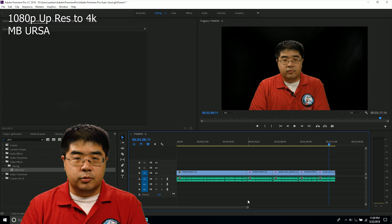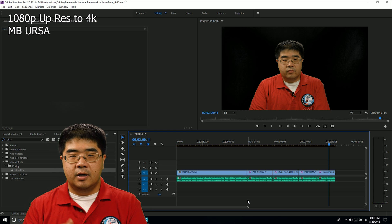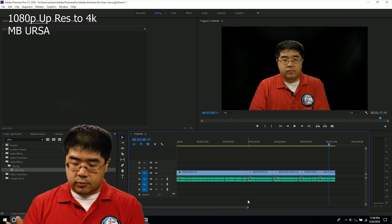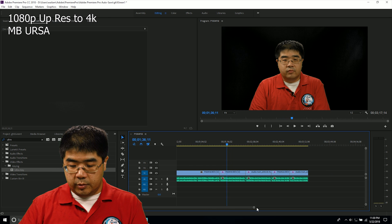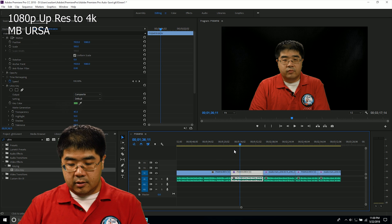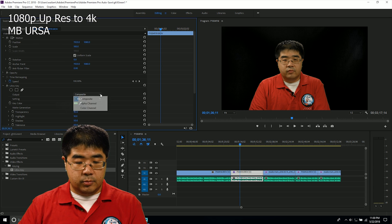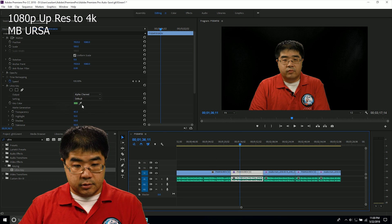We just got done recording the two clips. One was both cameras on 422 10-bit, and then I switched the Blackmagic Ursa over to HQ. I went ahead and dragged them onto the Adobe Premiere Pro timeline and I already added the ultra key, so the green screen effect is already applied. Now I'm going to switch over to the Alpha channel.